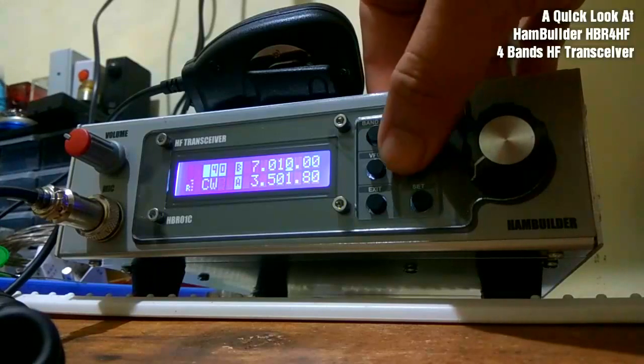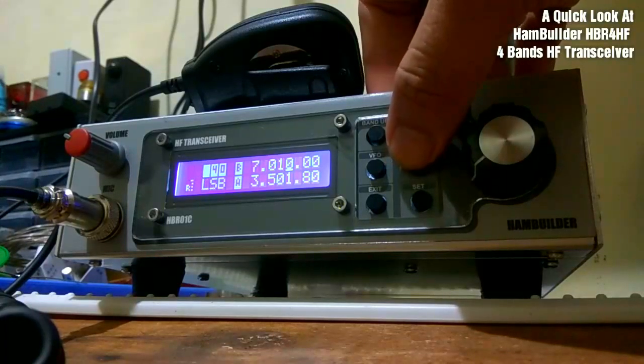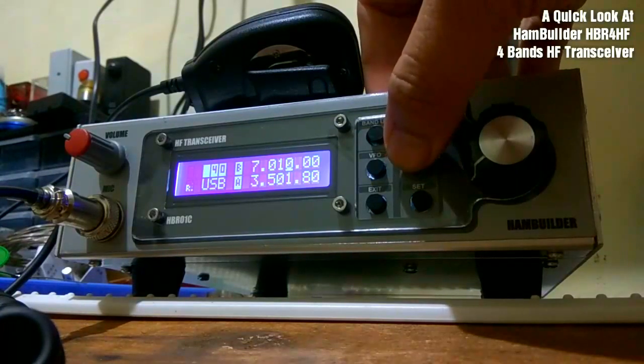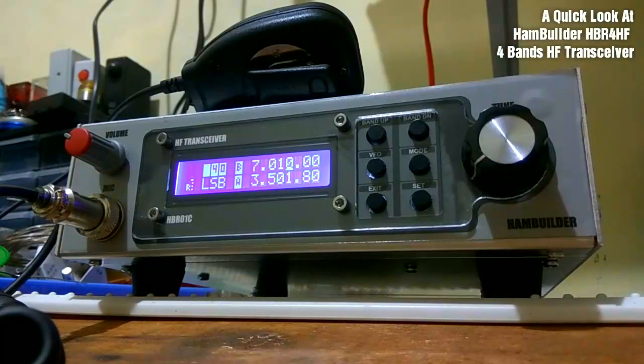You can change the mode by pressing the mode button. Unfortunately, at this time, the HPR4HF does not come with a CW mode built in.